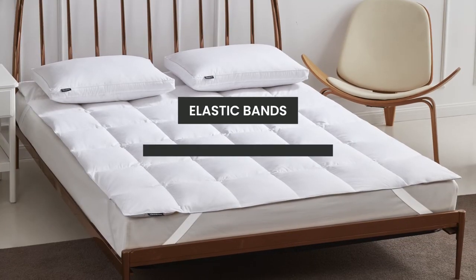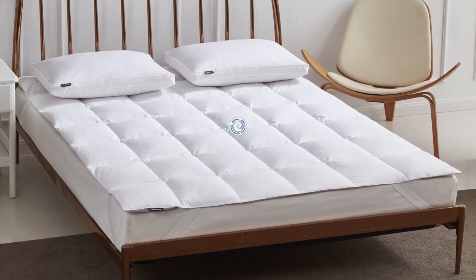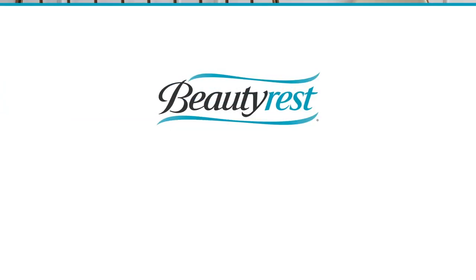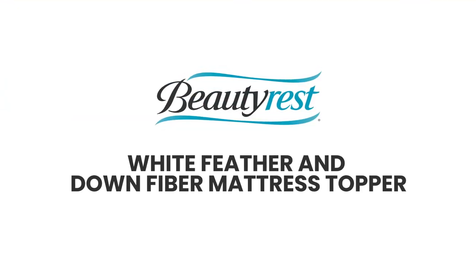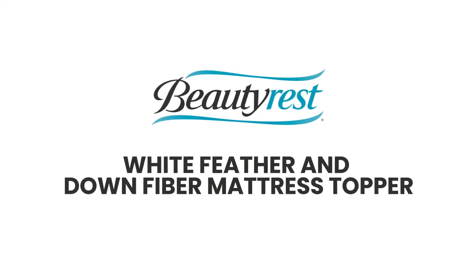The elastic corner bands hold the topper in place, and you will also appreciate that it has been certified by the American Down and Feather Council. The Beautyrest White Feather and Down Fiber Mattress Topper provides elegance and comfort for a good night's sleep.